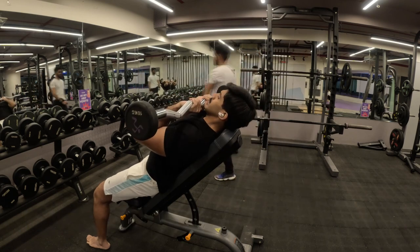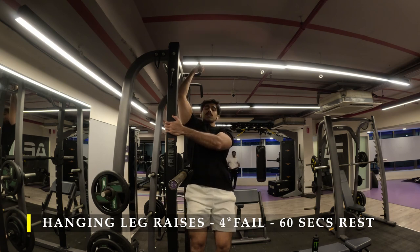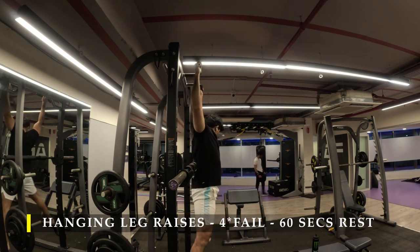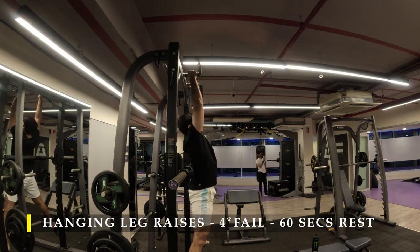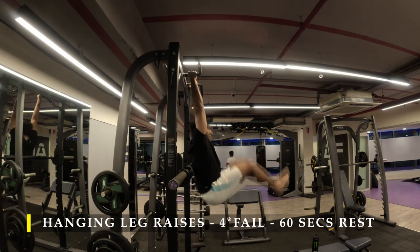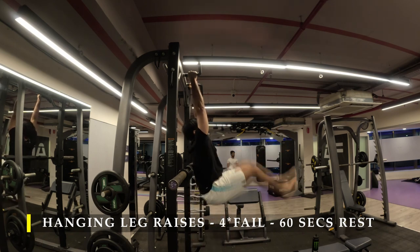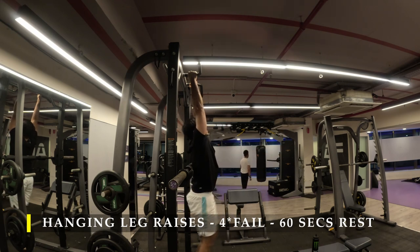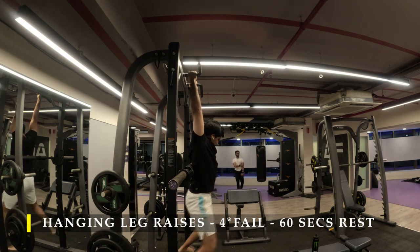After completing my tricep work, I moved on to core work. Four sets of as many repetitions as possible of hanging leg raises, using the barbell behind my back to control the amount of swing and get clean repetitions. Make sure you crunch at your abdomen and get your hips as high up as possible — get your butt cheeks in front of you. If you're just raising your knees up, you're using your hip muscles, not your abdominal muscles. So make sure you get your butt cheeks up high — that's where you feel the maximum amount of abdominal stretch and crunching.